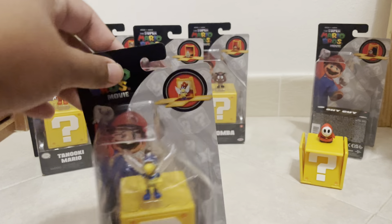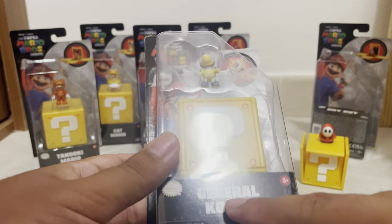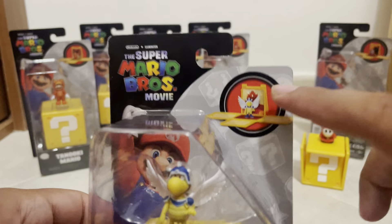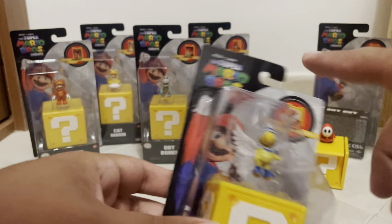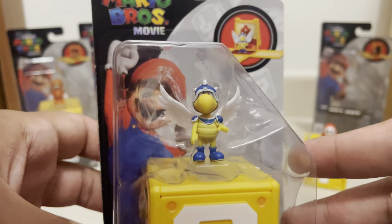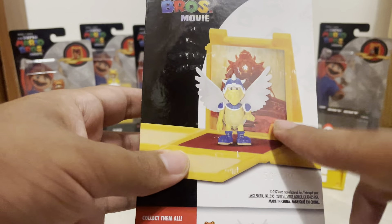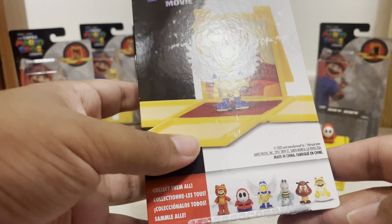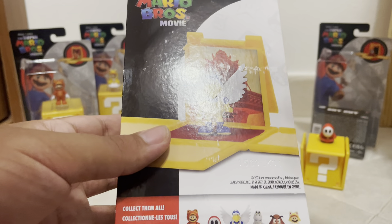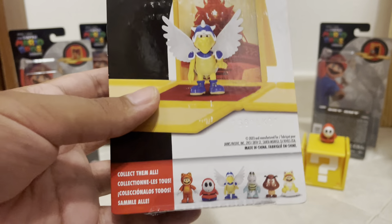Next up we have the General Trooper, or really the Blue Shell Trooper. It's weird that they don't call him Paratrooper, because he has wings. There's an image of him, the logo, Mario in the back, the name, and there's General Trooper himself. I don't really know if I want to talk too much about this character in the film, just in case somebody hasn't watched it. But he does have sort of a big role in the film.